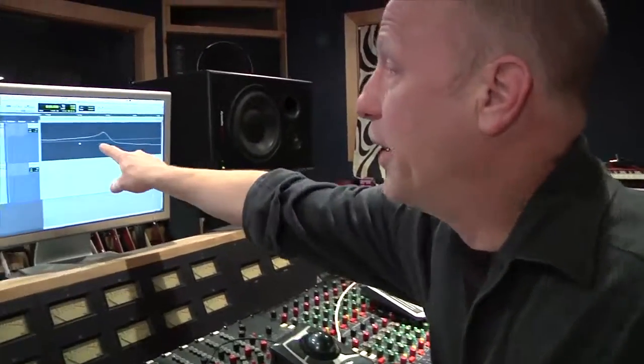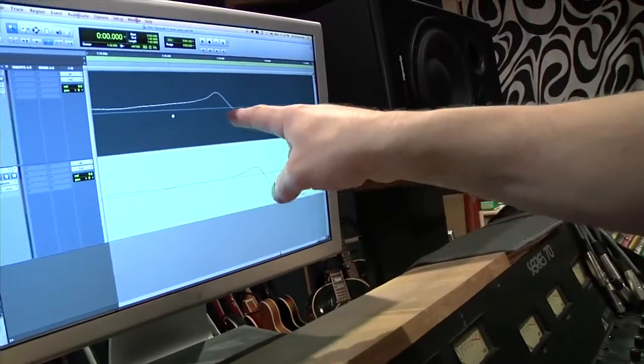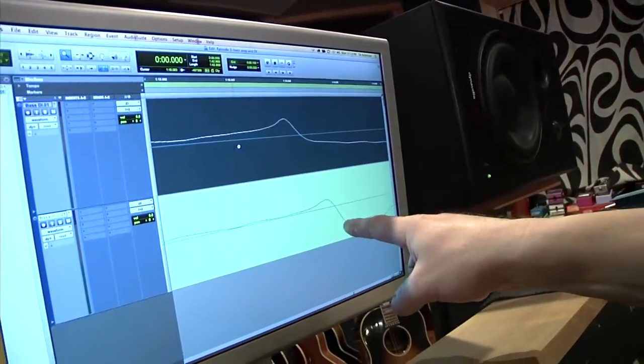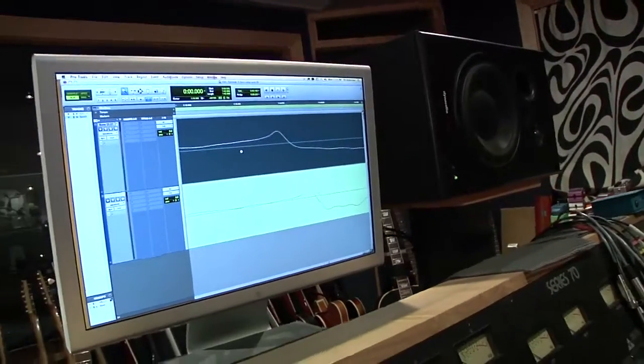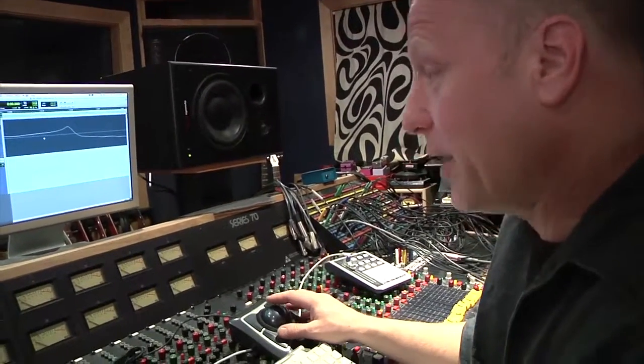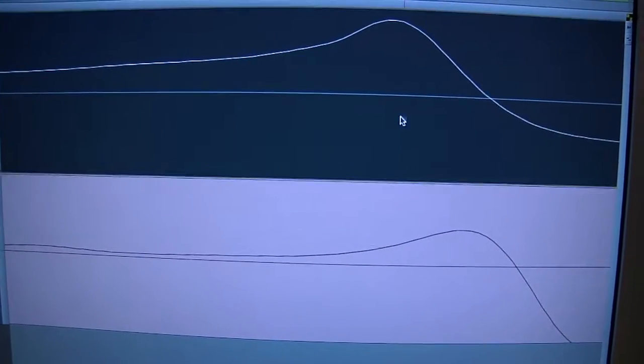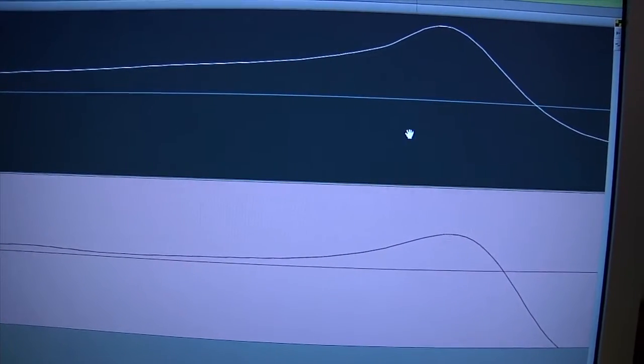So now we're in the control room and we're looking at the sound we just recorded. Here's the DI on top, here's the mic, and you can see the DI is earlier and the mic is later — you just need to line them up. You can go either way: you can take the mic back or you can take the DI forward. I think it's better to take the DI forward and just make the bass a little bit on the funkier side. So you line them up, there you go.